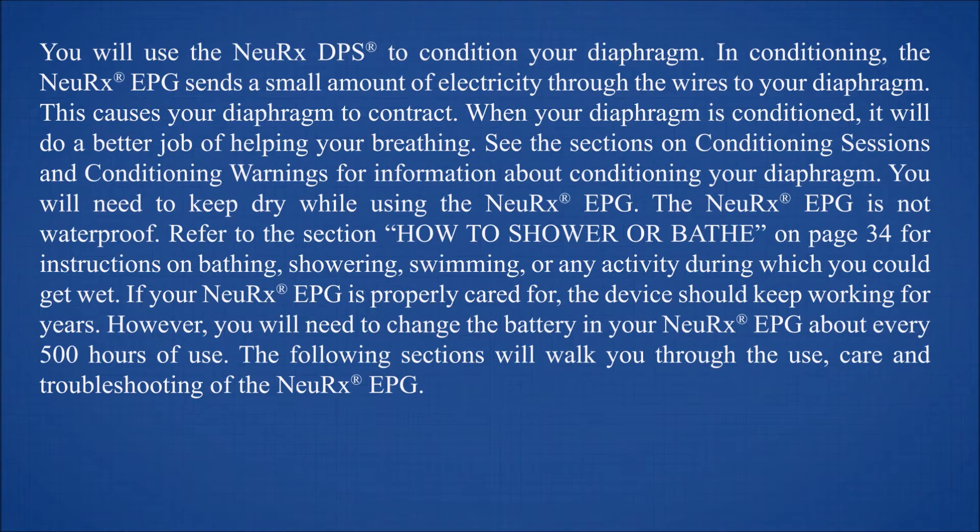You will need to keep dry while using the NeuRx EPG. If your NeuRx EPG is not waterproof, refer to the section 'How to Shower or Bathe' on page 34 for instructions on bathing, showering, swimming, or any activity during which you could get wet. If your NeuRx EPG is properly cared for, the device should keep working for years. However, you will need to change the battery about every 500 hours of use.